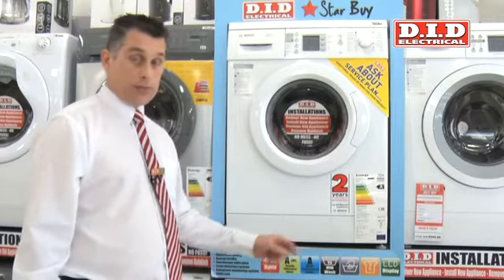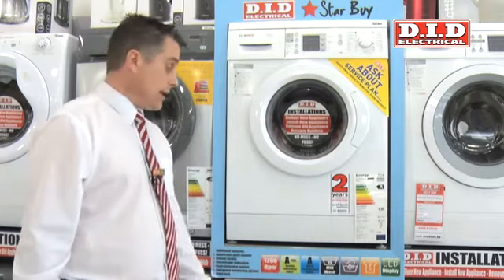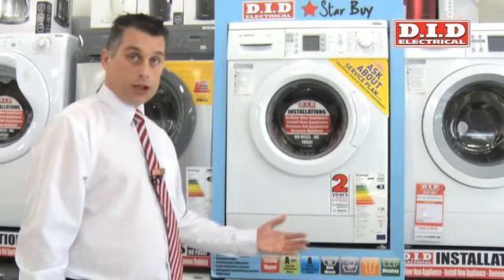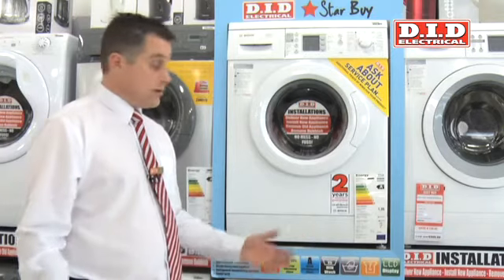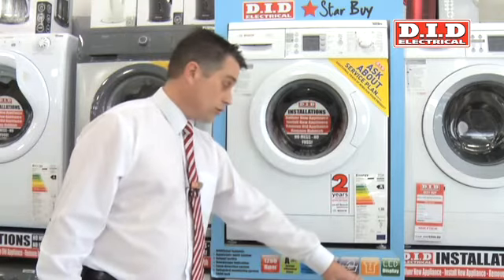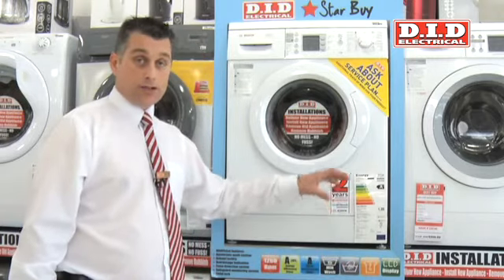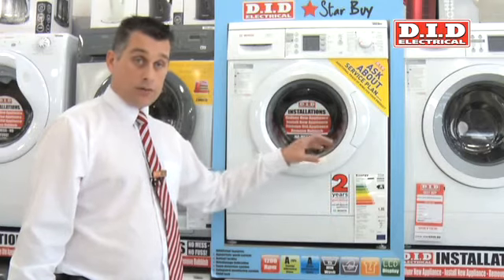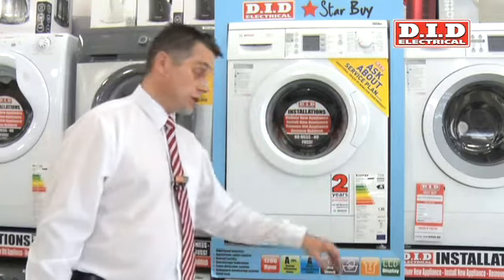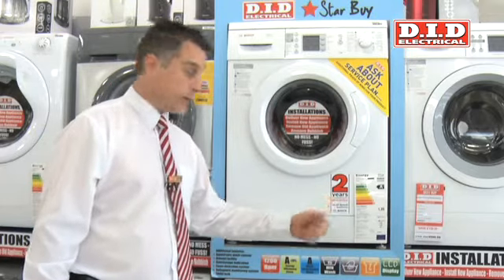We've got a seven kilo machine which is absolutely fantastic, and for a family of four it's a perfect machine to purchase — you can put 19 shirts and 12 pairs of jeans in, which gives you huge flexibility because of the size of the drum. If you don't want to use the full seven kilos, the machine has a fuzzy logic system that will determine what to wash at depending on the size of the load in terms of energy consumption and wash powder.